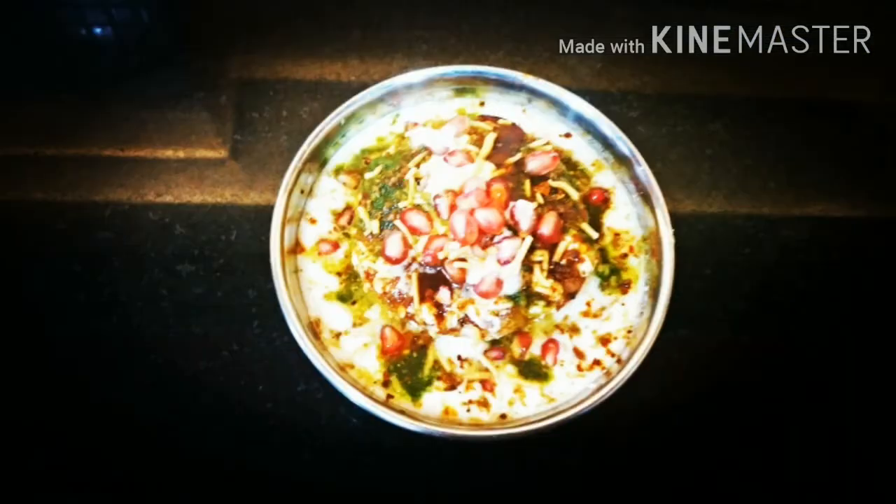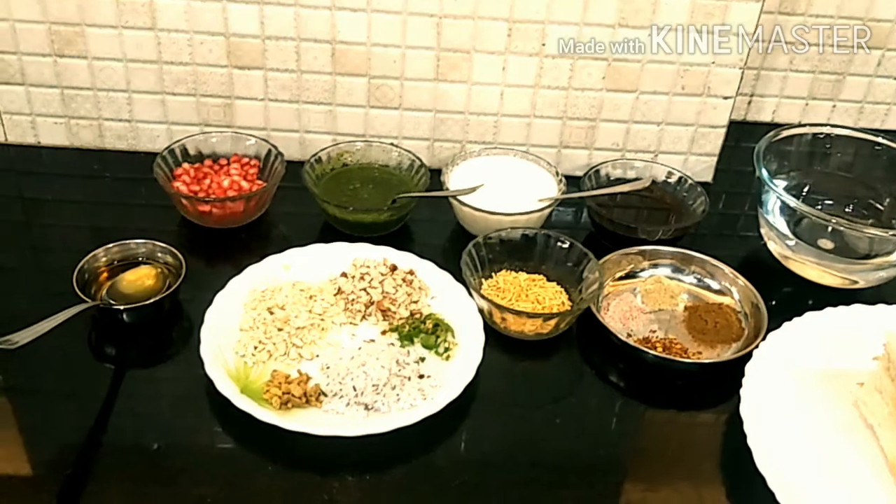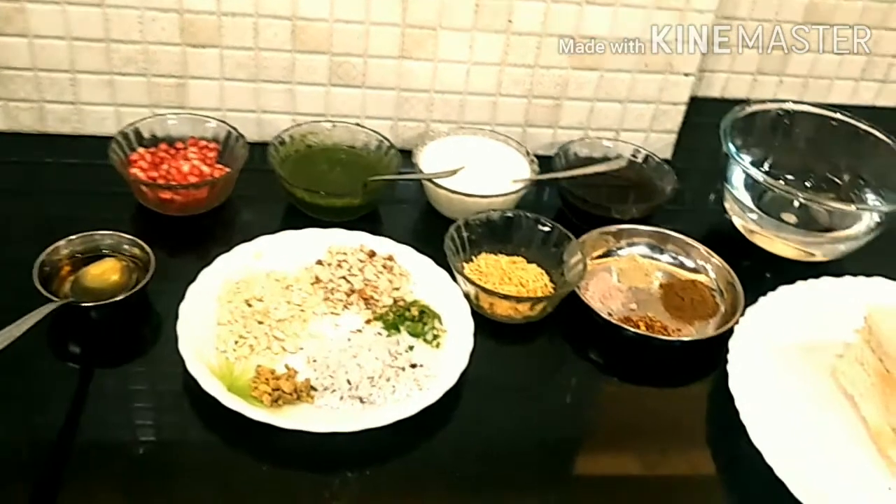Hey guys, today we are going to learn how to make instant bread stuffed dahi bhala recipe. Let's see the ingredients.